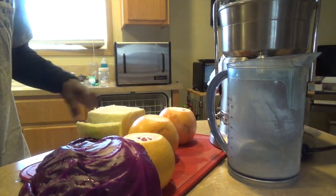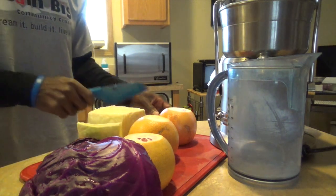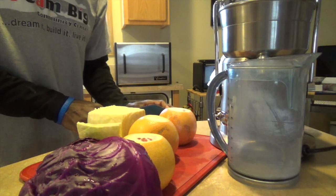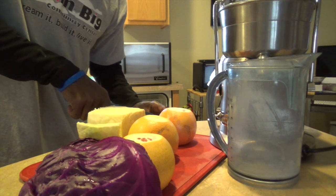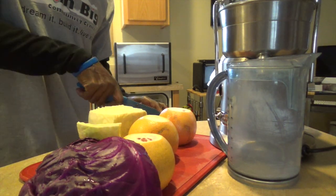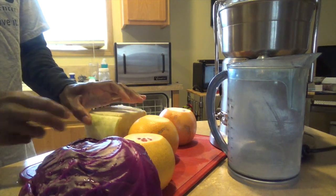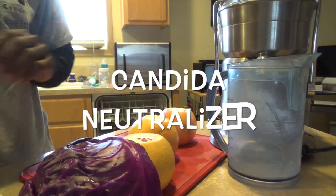Hey y'all, today I hope you're not gonna see much of me — you're gonna be looking at this produce right here because that's the main focus. Some of you know, some possibly don't, that I've been dealing with some candida issues. I have it up against the ropes, believe me. The thrush is off of my tongue and I've been reading that grapefruit extract is great.